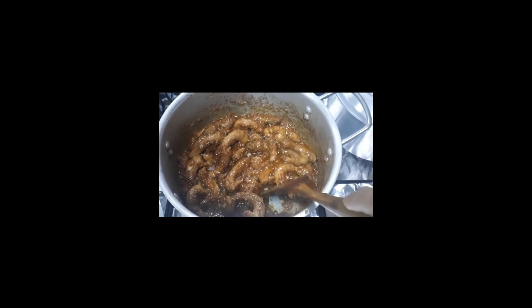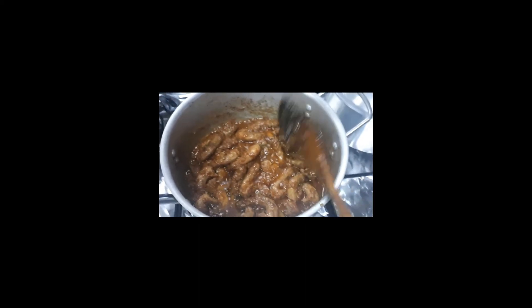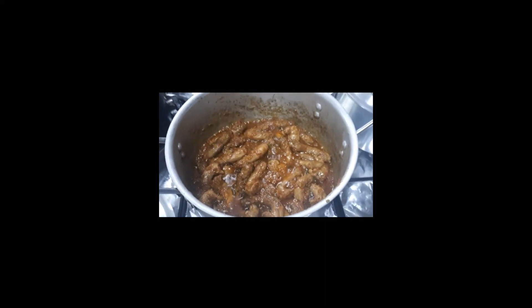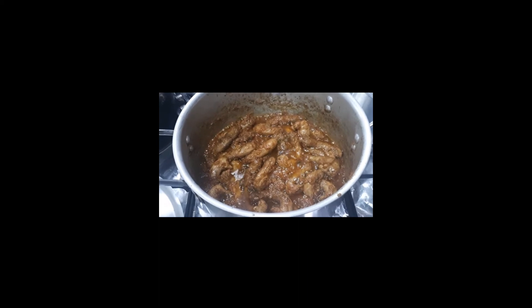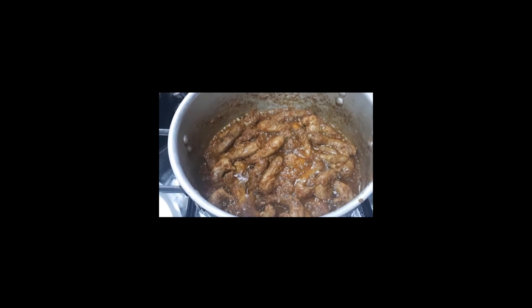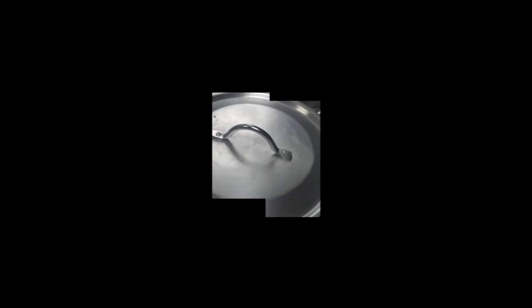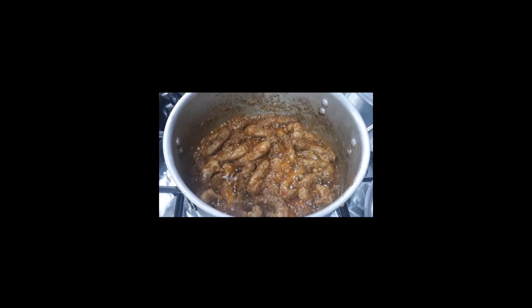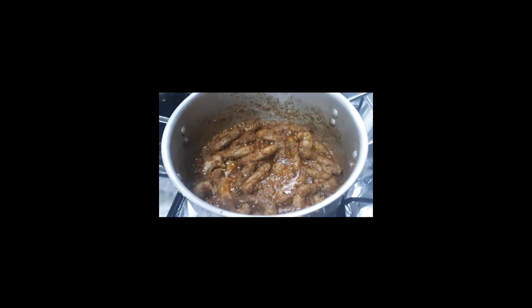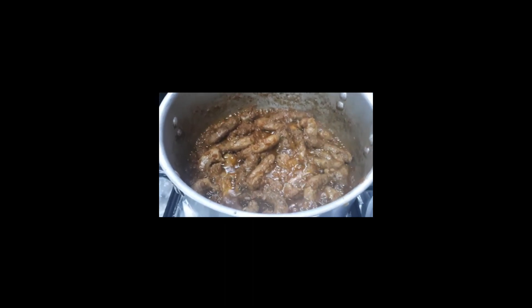Complete din, 1 hour pa. Mga 15 minutes na siguro. Yan guys, sana mag-enjoy kayo sa panunood. Maraming maraming salamat sa panunood nyo. Sana makapagluto din kayo ng ganito para matikman nyo rin ito, yung chicken karay. So i-off ko na, okay na sya. Wow, yan na, butong-buto na to.